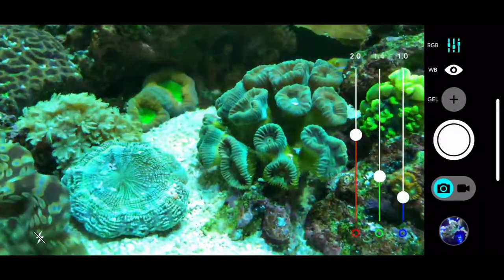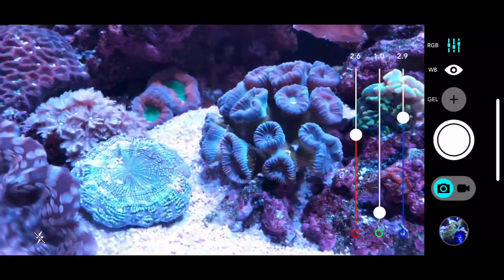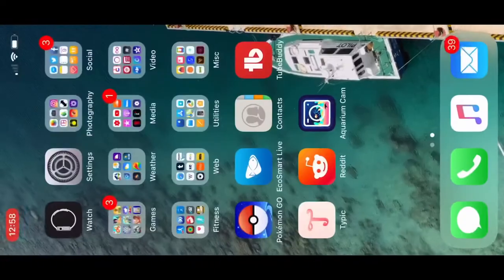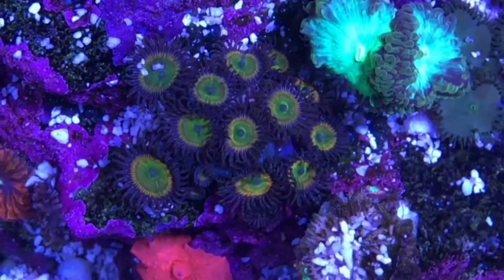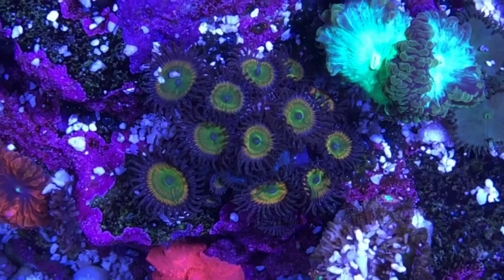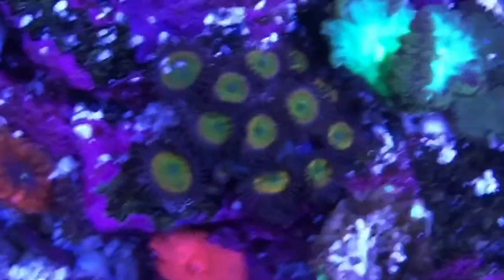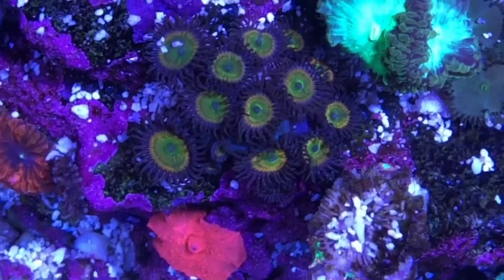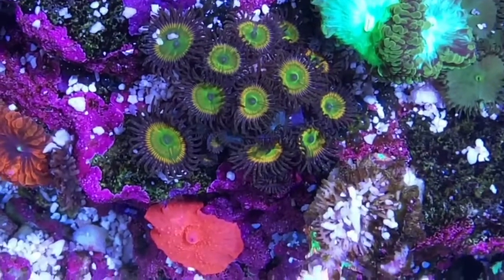So if you just want to up the blue a little bit you can just increase or lower it as needed. The app works well on auto but as you can see here it sometimes needs a bit of extra help. That was just adding the gel filter to it.